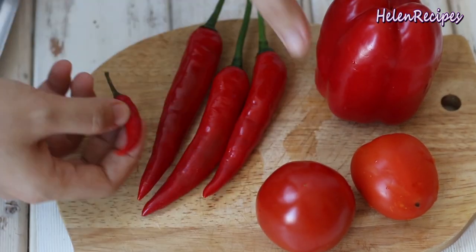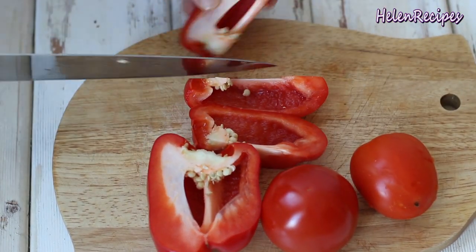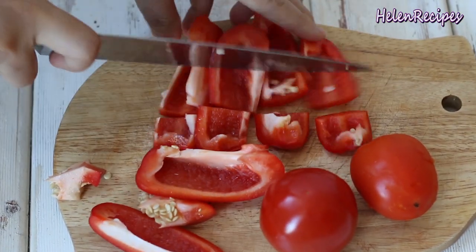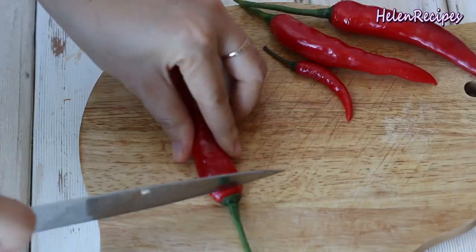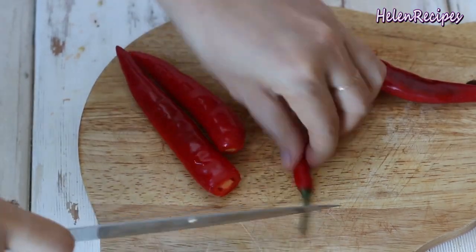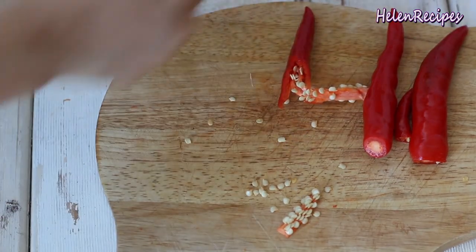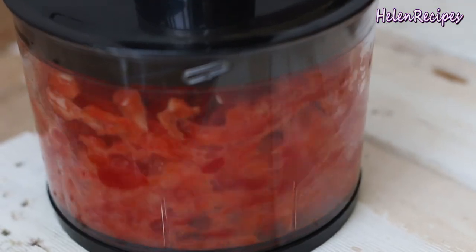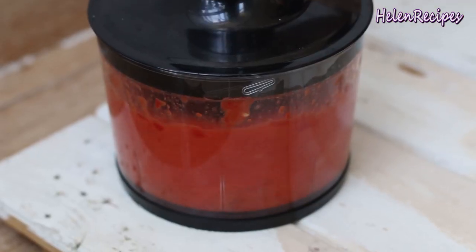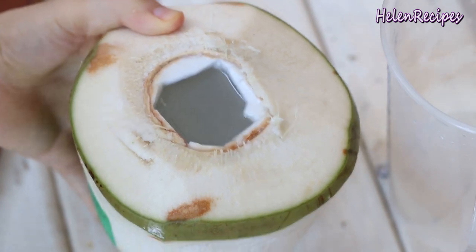You will need 2 small tomatoes or 1 large one, 1 red bell pepper, a few red chili peppers, and some hotter chilies like bird eye chilies if you can handle spicy. Remove the seeds and cut all these vegetables into small chunks. Combine all in the food processor and blitz to a puree. The smell is really powerful and the color looks pretty scary, doesn't it?